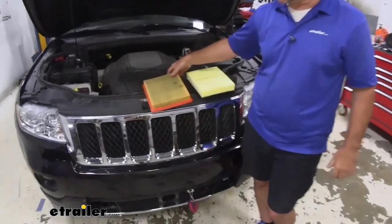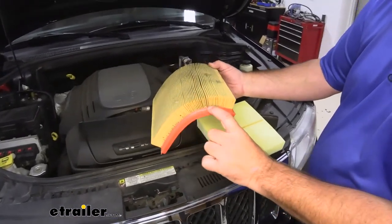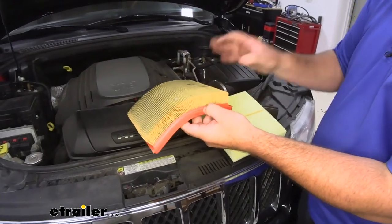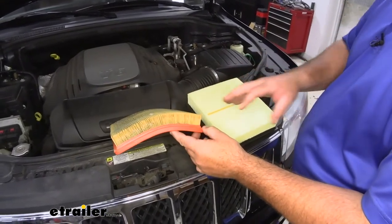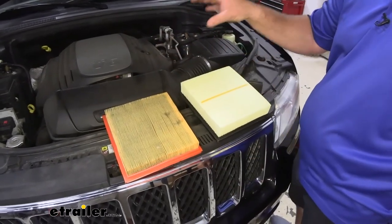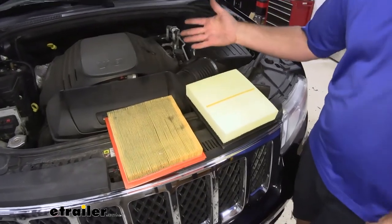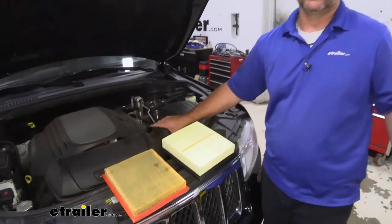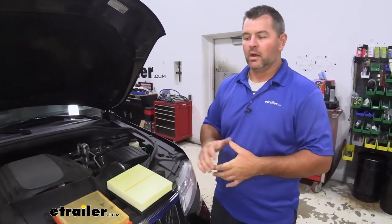Let's look at the difference between the two. This is our old one — it doesn't look too bad, but you can see how the dirt is caught down in the edge here, in the pleats. Now it's doing what it's supposed to do, but if we don't change this out as often as we should, it restricts the airflow going through the filter. When it restricts airflow, our engine has to work harder than necessary, and that's going to cause a whole bunch of issues that cost you extra money. So I recommend changing out your air filter regularly.